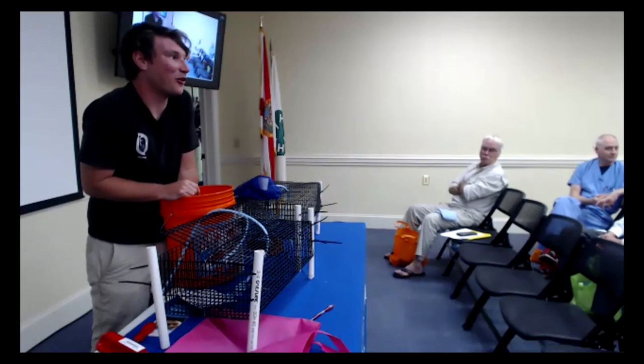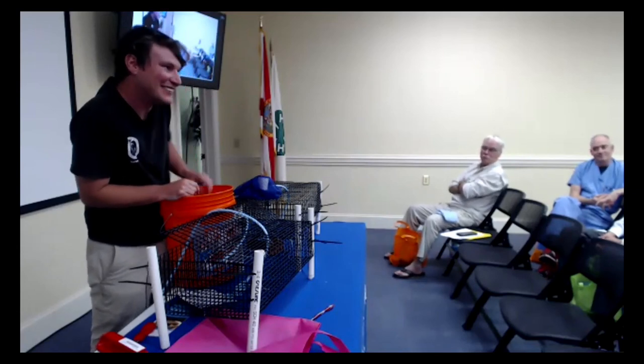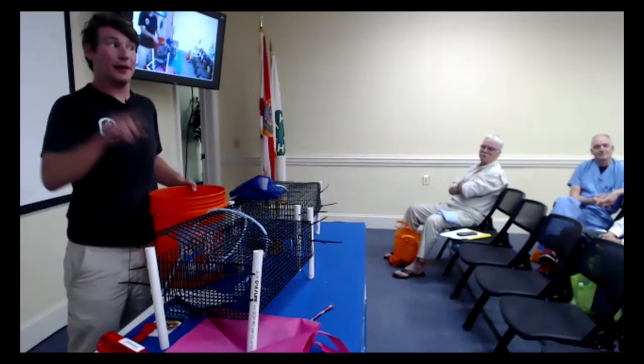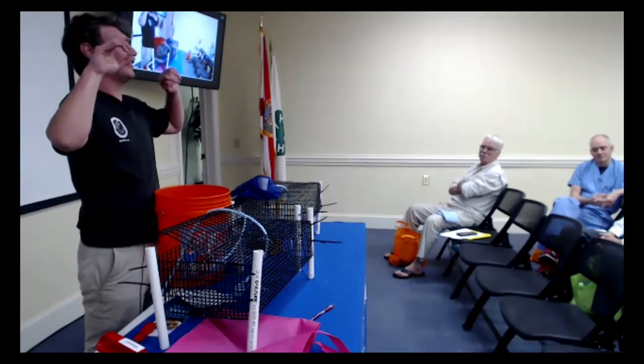You guys are all going to be pros at cleaning your cage. Scott is going to show you how to pick up your cage now.